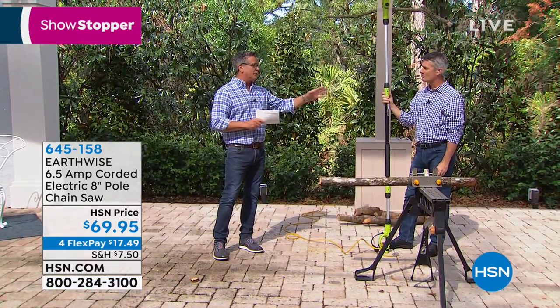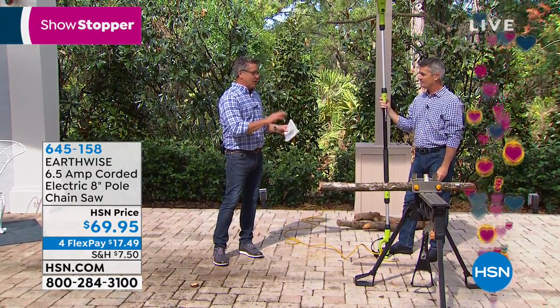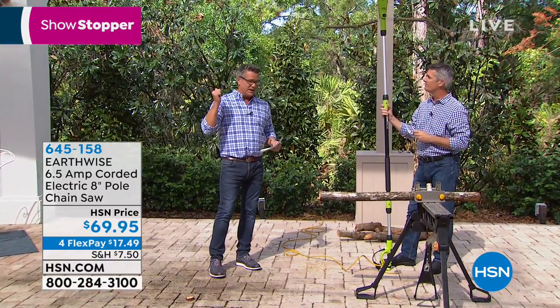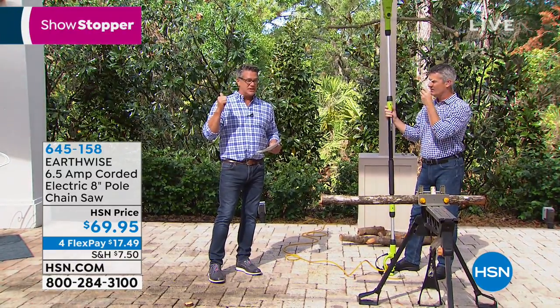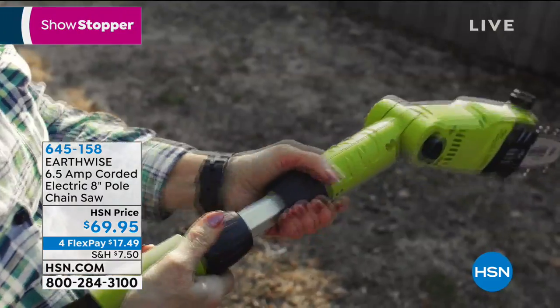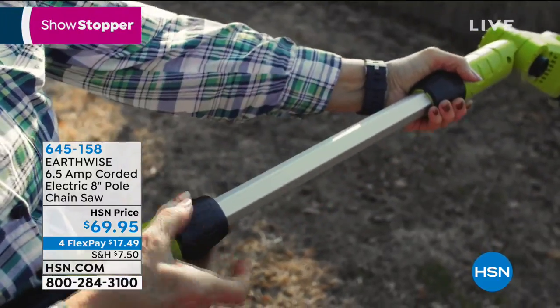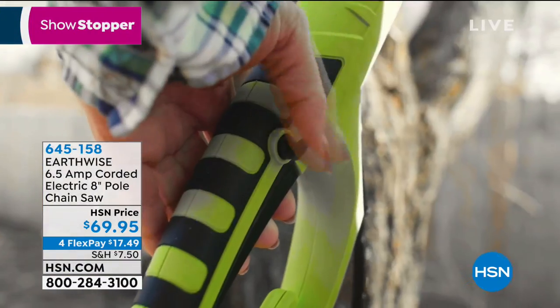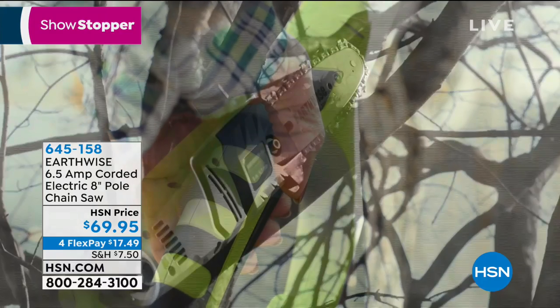If you've never seen this pole saw before, I own the pole saw — mine's just the pole saw, not the combo. One of the best investments I've ever made; I used it last week. I use it throughout the year, throughout the season: hanging branches, pruning trees, cutting limbs, creating firewood. I do it all with an extra nine feet of reach, thanks to the pole saw extension. It's never been easier.